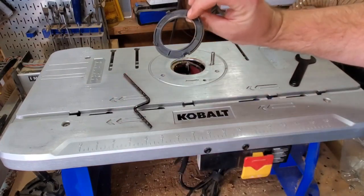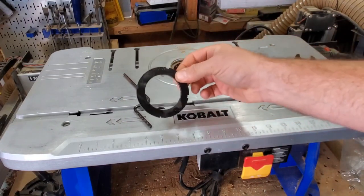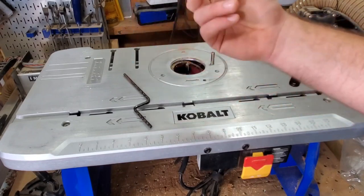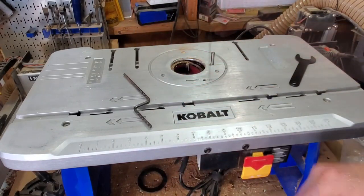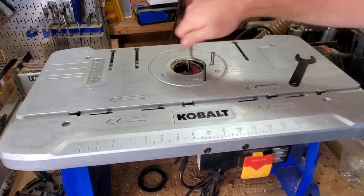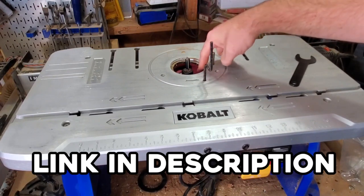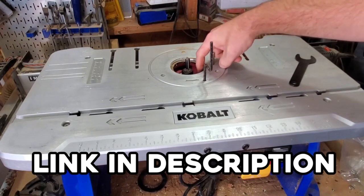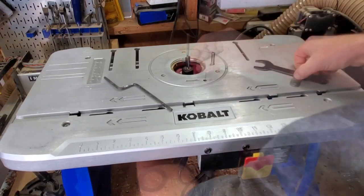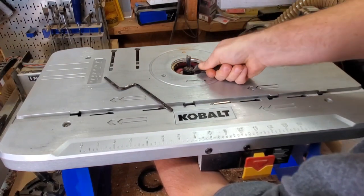It does come with three different reducer rings — different sizes — though I just mainly keep the largest one in there. We're going to bring this router to the top and put a bearing-guided bit in there. If you're wondering what that red thing is, go check out my video about the Milescraft dust boot. Gets it up far enough that you can hit that spindle lock and angle your wrench down in there.